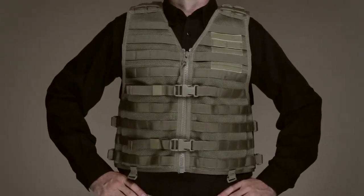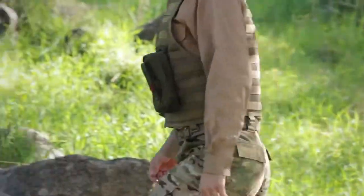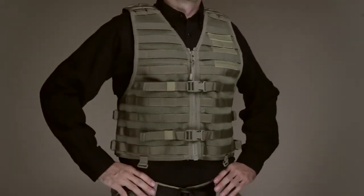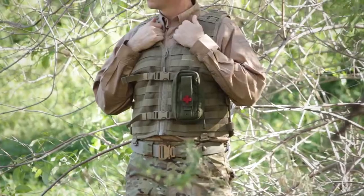The VTAC LBE Tactical Vest was designed in partnership with Viking Tactics and world-famous tactical operator Kyle Lamb. Engineered to excel in demanding operational environments, the LBE is built from stiffened mesh nylon that provides stable structure and superior resilience while remaining lightweight and breathable.